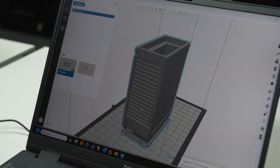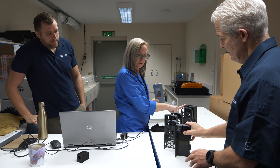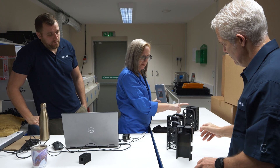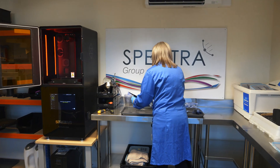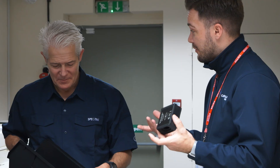We do iterative design all the time now, and we're not just producing plastic parts. We're producing enclosures. We're producing radomes for antennas. We constantly want to diversify and change things, and the Origin gives us that capability.